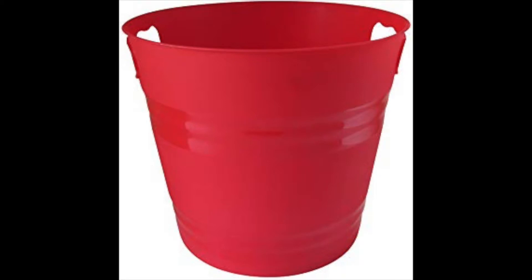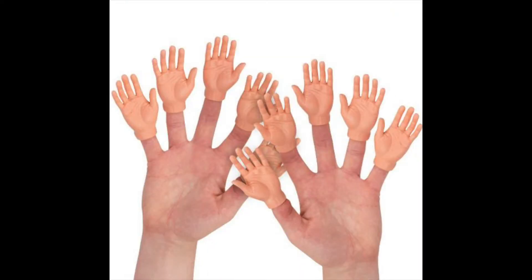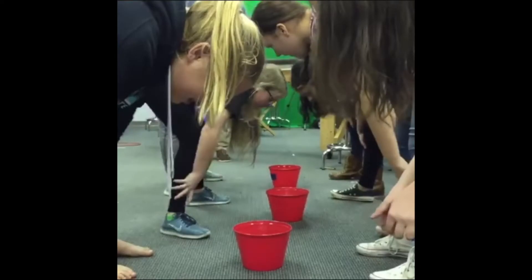So I invented a game called Bucket. Now, all you really need for this game are hands — they're important to have. Maybe not those hands; those hands are kind of creepy. But you need hands and you need buckets, though you don't really even have to have a bucket.